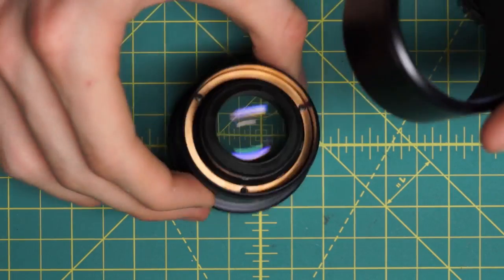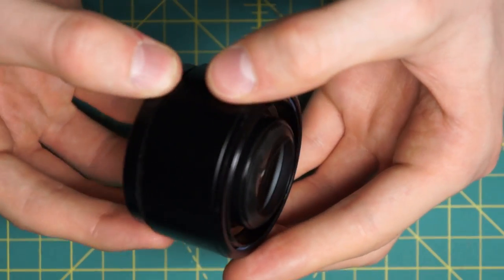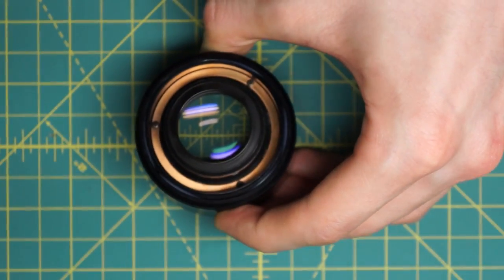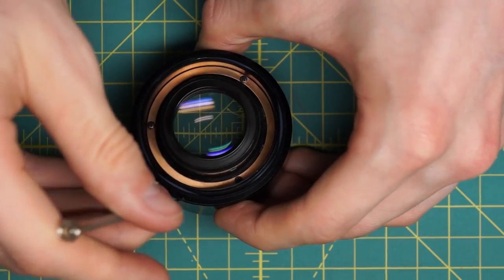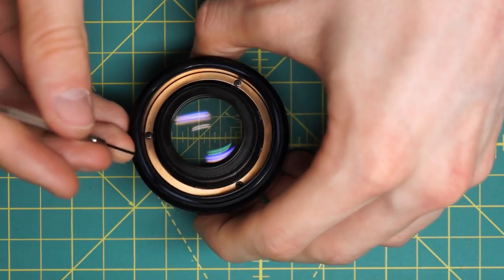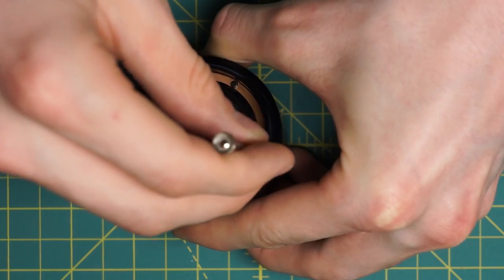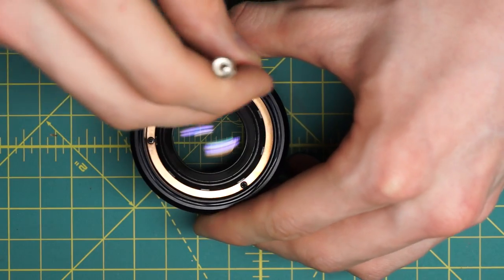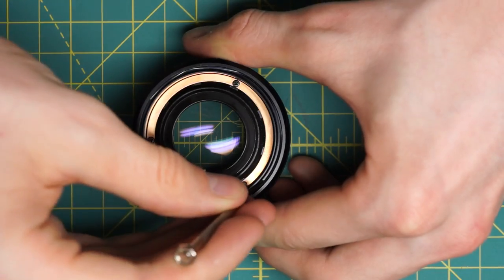For the lens hood - it's a lot easier to take off than to get back on. It slides over the front section but has a plastic or plastic-and-metal ring on the inside that prevents it from sliding back on easily. What I had to do is go around with a screwdriver and press this in, gradually working the lens hood back on. It is a bit of a pain and I'm not really sure the best way to do this.